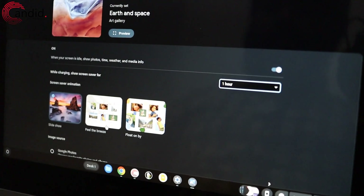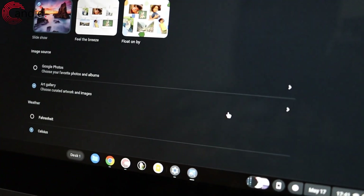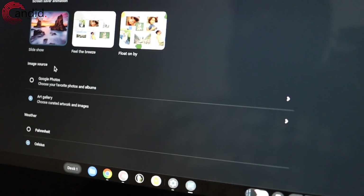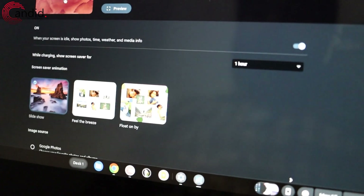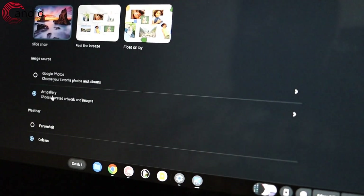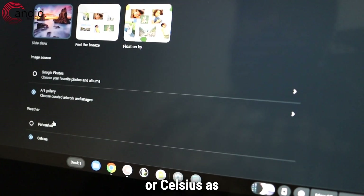For screensaver animations, there are several options — you can select any one of them. Scroll below. For your image source, you can either select from Google Photos or from your art gallery. And for weather, you can select Fahrenheit or Celsius as a unit.